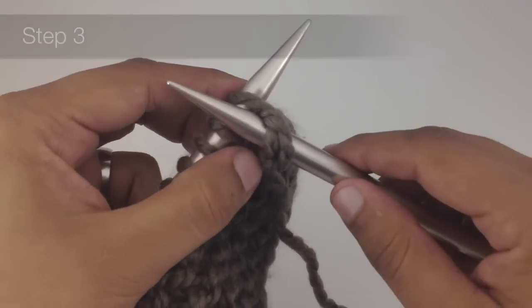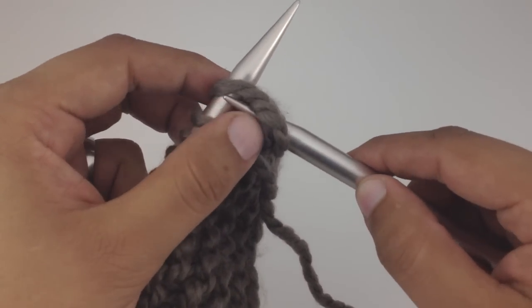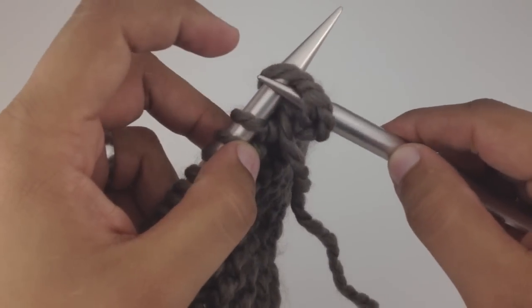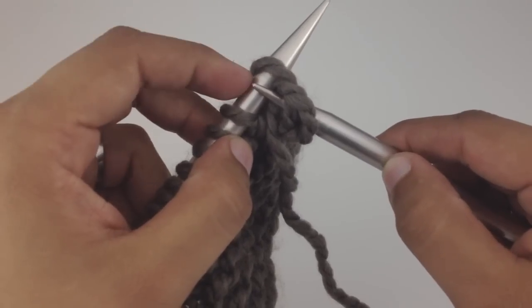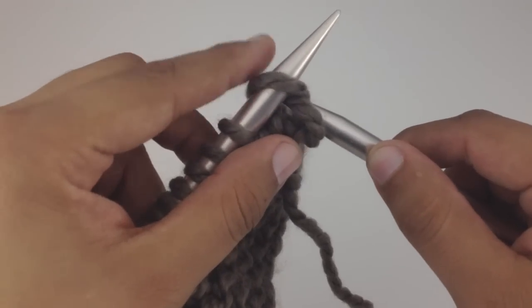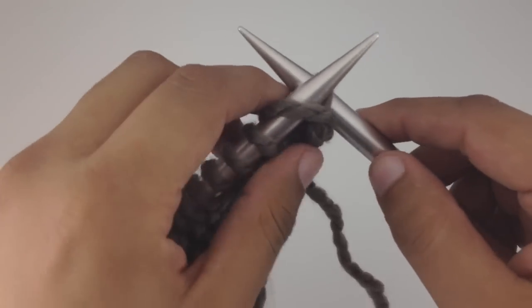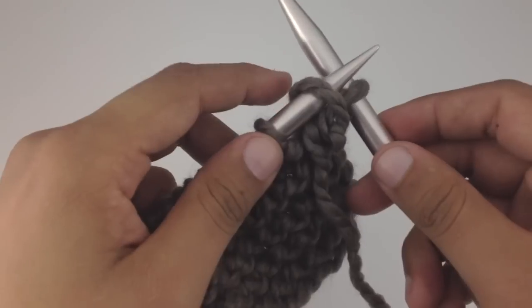For step three, we're going to take our working needle and push — rather than pull — the working yarn through the stitch. I'll keep my tension against the main needle with my working needle, creating friction to push the working yarn through the stitch. We can see now that we've pushed it through.